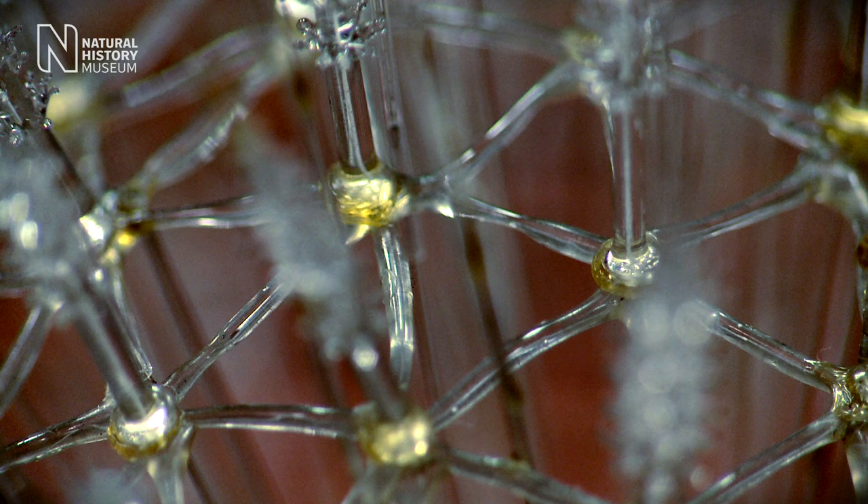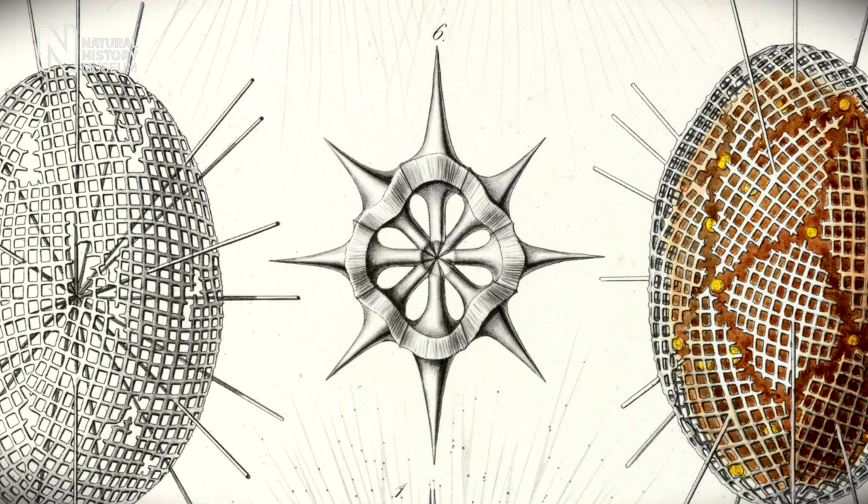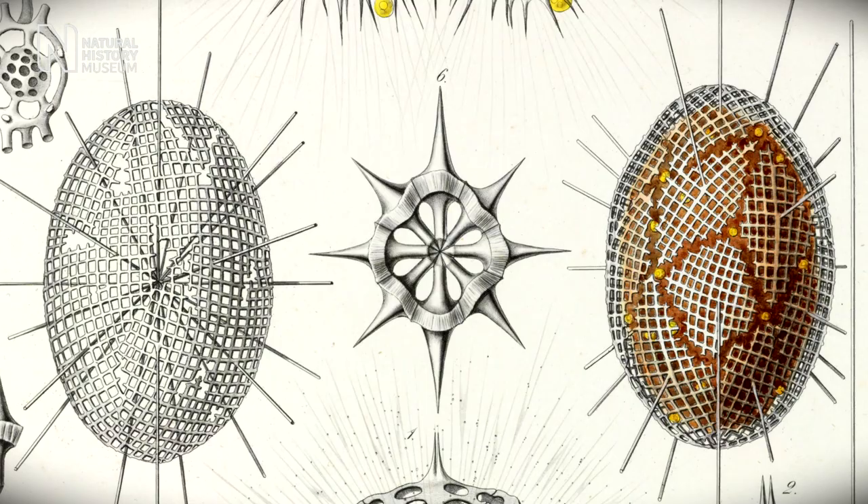The Blaschka glass models that we see here are radiolarians, reproduced based on a monograph by a famous scientist called Ernst Haeckel, published in 1862. It was one of the first examples of evolutionary theory being used to describe or explain the distribution of organisms.